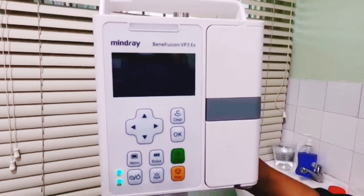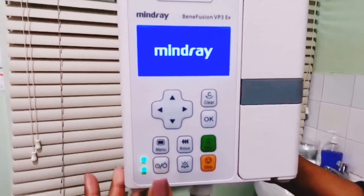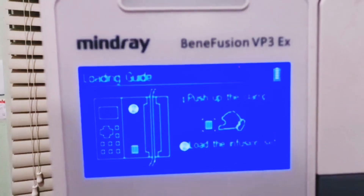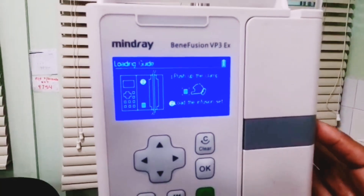The first step is to put on the apparatus — press and hold the on/off button. The system will begin to load. There's a loading guide that will direct you on what to do next.